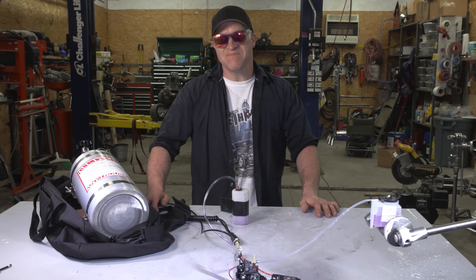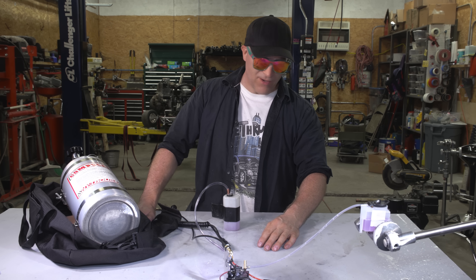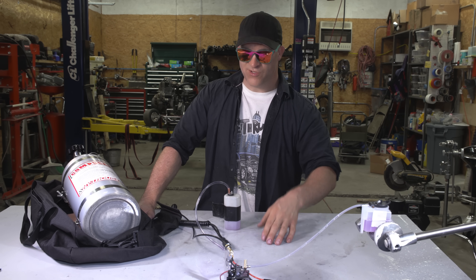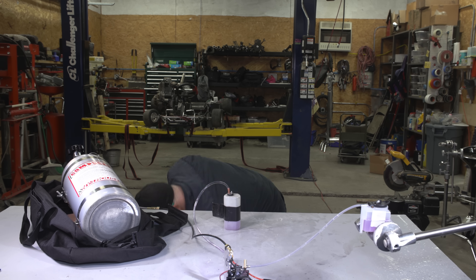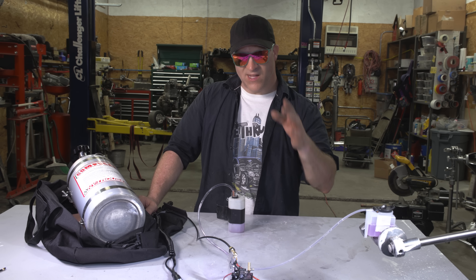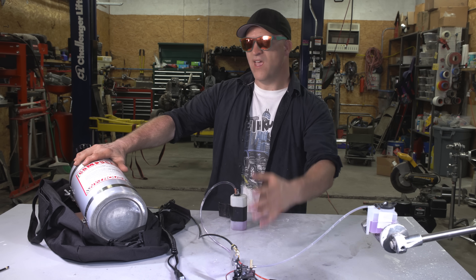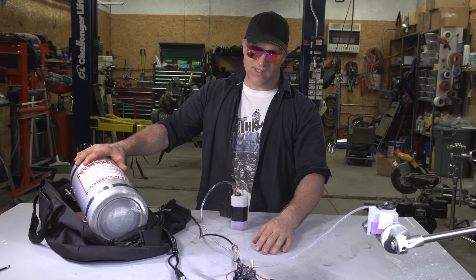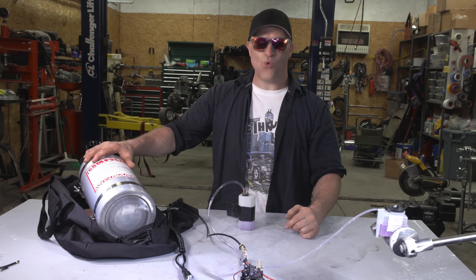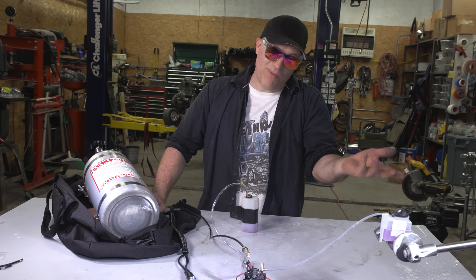Oh man, that was pretty intense — that was crazy. I thought for sure that engine was going to blow, and I know what everybody is going to say: that I shouldn't be breathing all this stuff in, and you're probably right, but I'm going to be just fine. That was a really intense run. I can't believe that engine made it through. On second thought, after I realized the engine didn't melt down and didn't blow, I realized that the nitrous has such a strong cooling effect — that's more than likely what kept the engine alive, because this thing was definitely making 10 to 20 times its rated horsepower.